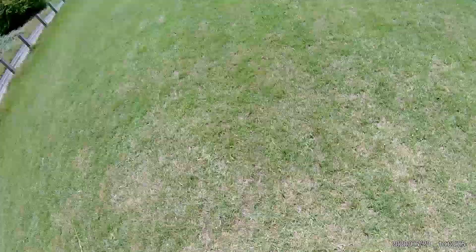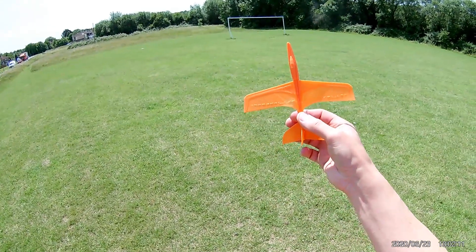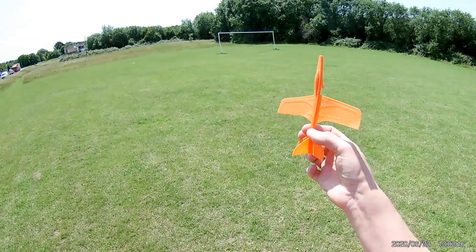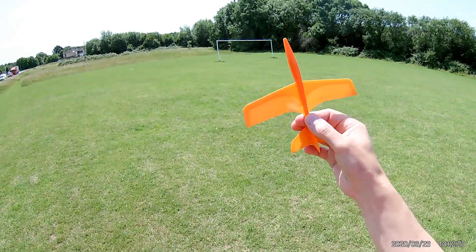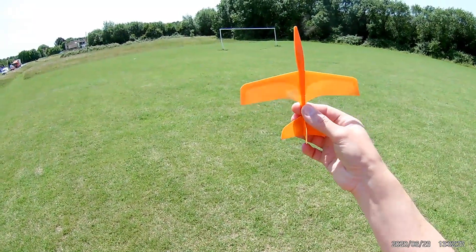I've got some aeroplanes to try, and I've got some boomerangs. I want to give this one a try, but there's a problem. It's been in the car for so long, it's warmed up and warped terribly. So I've no idea if it'll fly at all. It won't be a fair test, whatever we do. But we'll give it a go.